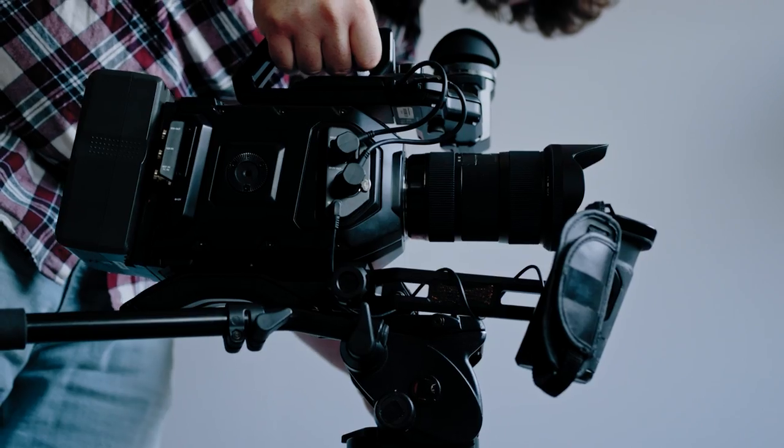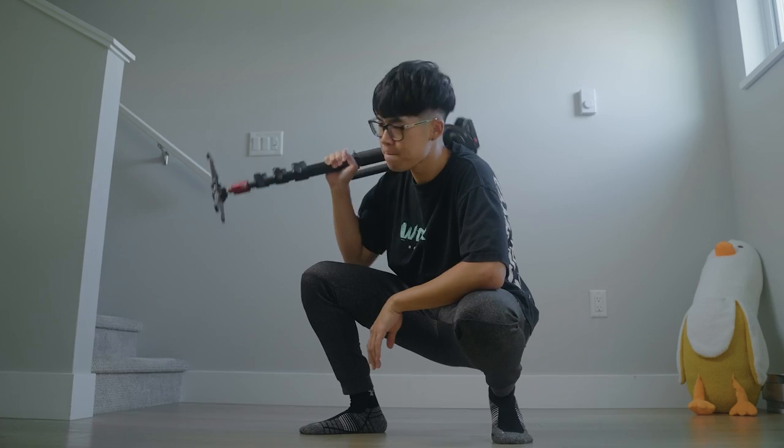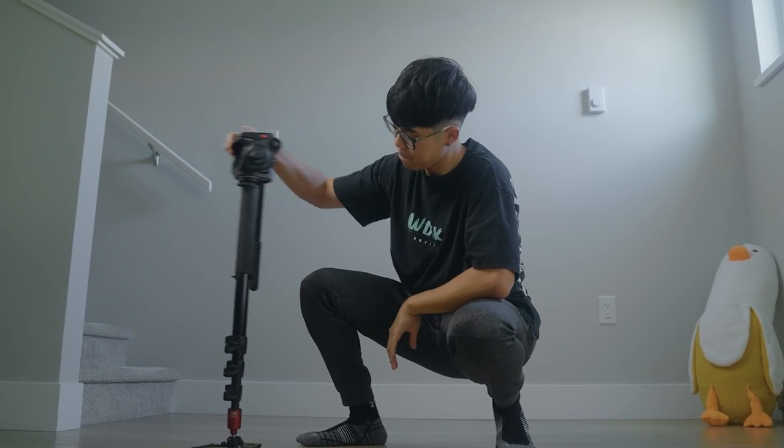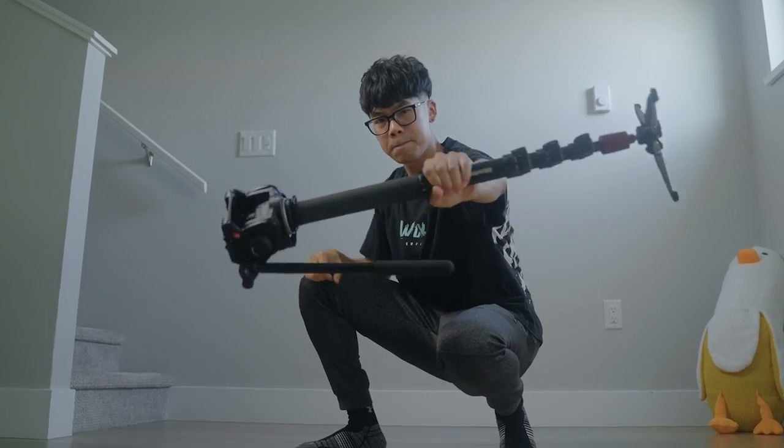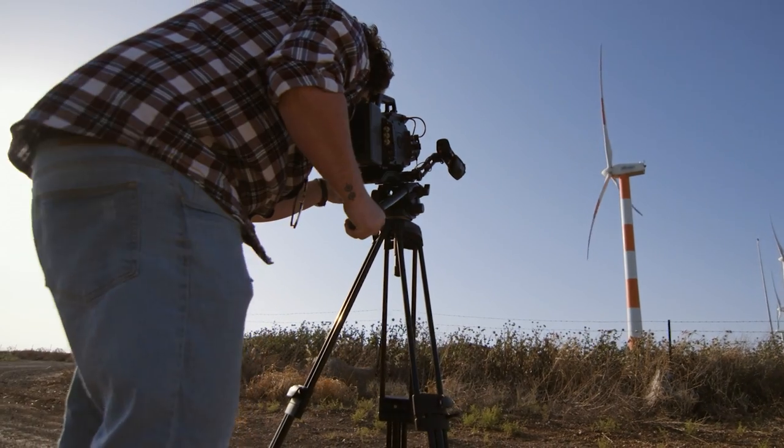The second tip is to use monopods for more stable shots. After graduating from a school where everyone and their mom threw the camera on a tripod, I was appalled when I was introduced to the monopod. I thought someone tragically broke a tripod on set and all that was left was a single leg. But soon I learned that one leg was all I needed.